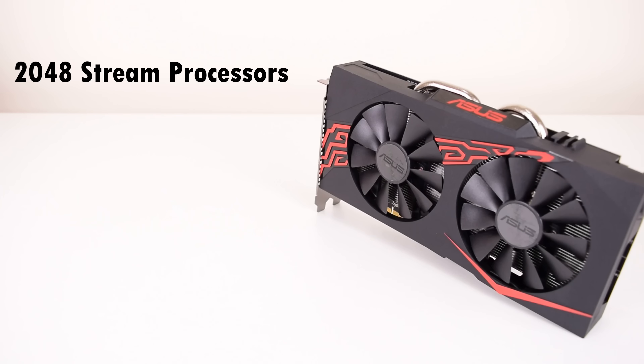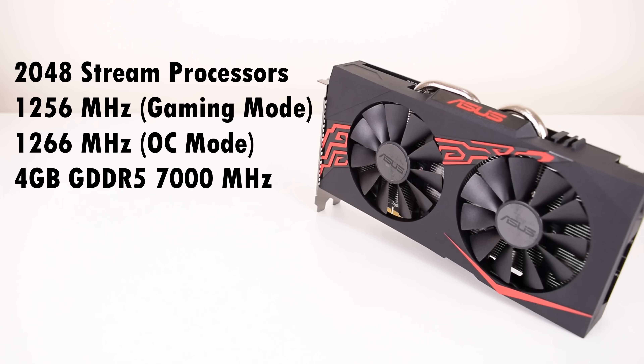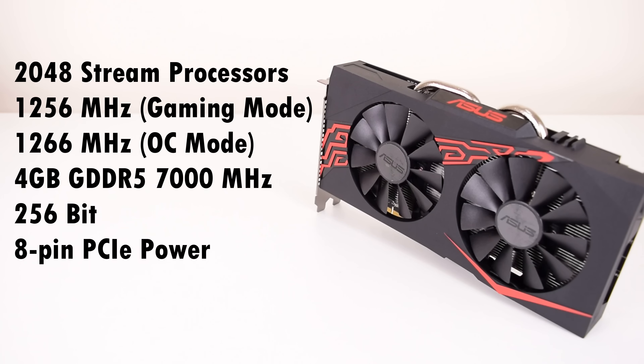We've got 2048 stream processors. The GPU runs at 1256 MHz in the default gaming mode, but there's some bundled software — we will have a look at that later — and you can change it into OC mode, which ramps up the clock speeds to 1266 MHz. We've got 4GB of GDDR5 running at 7000 MHz effective clock speed, a 256-bit wide memory interface, and an 8-pin PCI Express power connector.